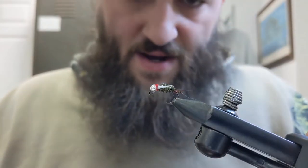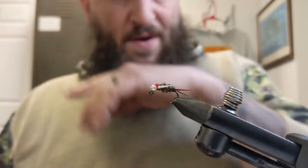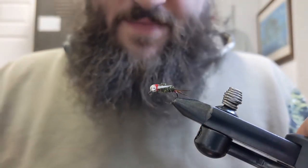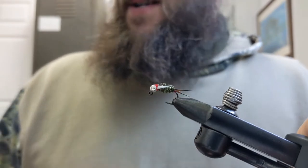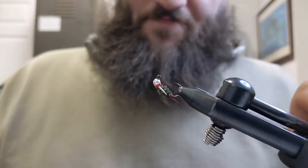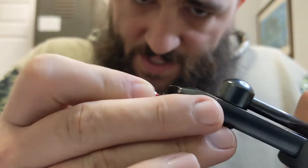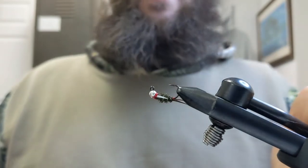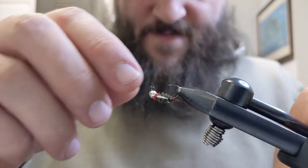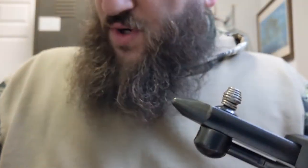This week we're going to tie a Euro-style jigged Prince Nymph. This is a finished one here — it's on a size 10 hook, just the regular Ahrex jig hook. This is how it's going to present itself in the water. This one's obviously done, so we're going to pop this one out now and tie one up with you guys.